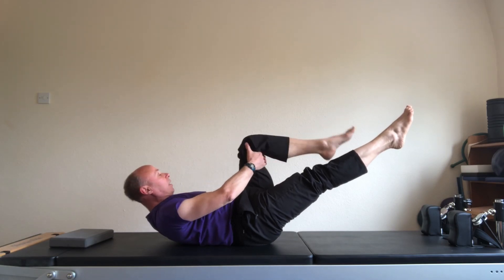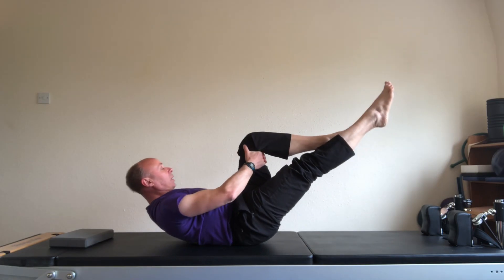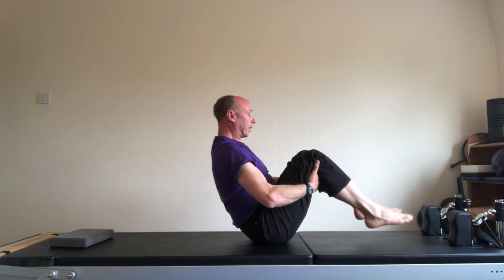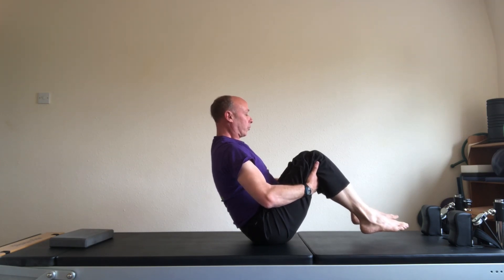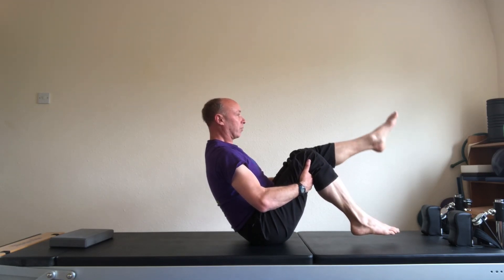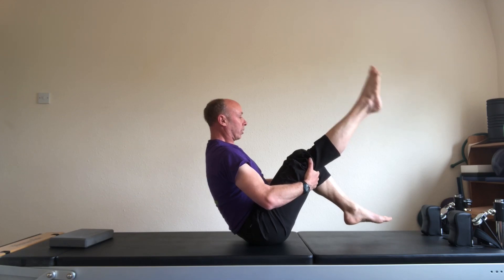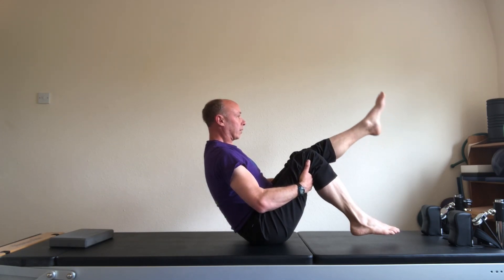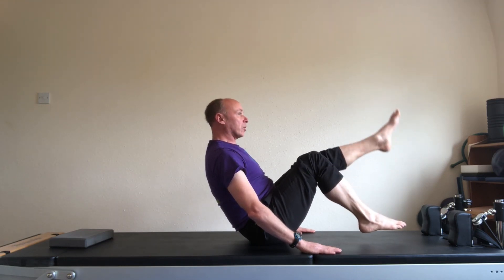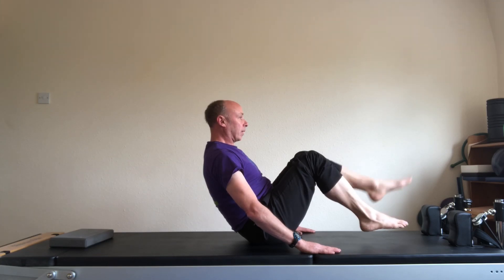Now keep the legs in this position. Put the hands at the back of the left leg and rock yourself forwards and backwards. Rock up into a seated balance position. Hands at the back of the legs. Four stretches: the right leg stretches, and down. Left leg stretch. Right leg stretch. Left leg. Keep going but with the hands on the mat in front of you. One, and two, and three, and four.